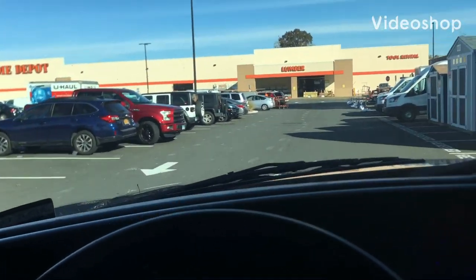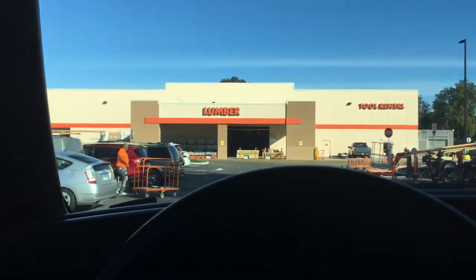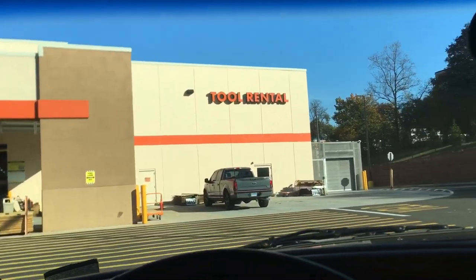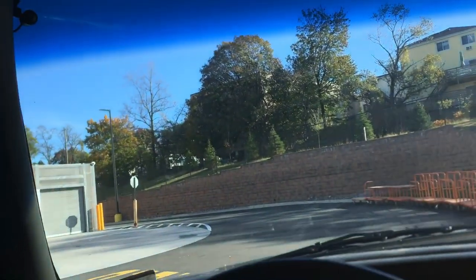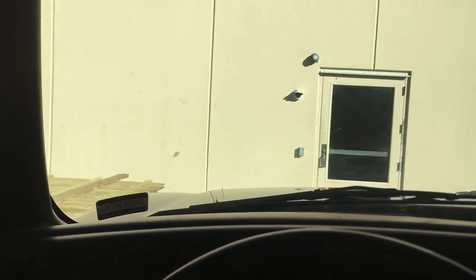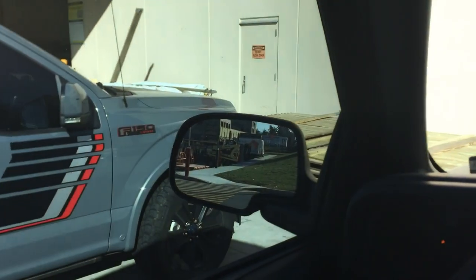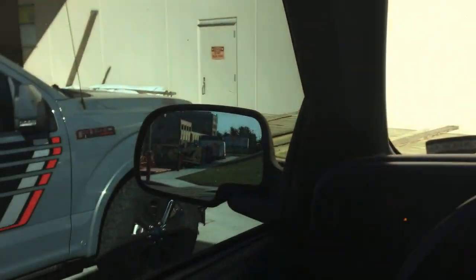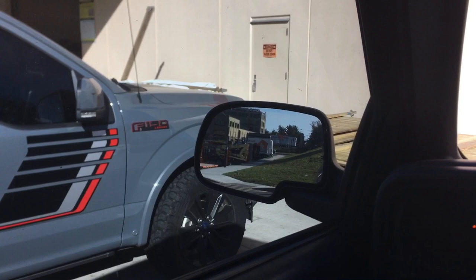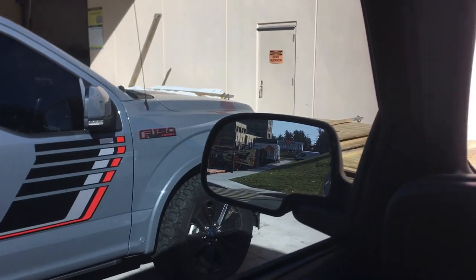Alright, here we go — hitting the good old-fashioned Home Depot. Today's job is a soft roof cleaning, or a wash, whatever you want to call it. If you have any mildew, moss, buildup, or black streaks on your shingles, this is how you clean it. Whatever you do, never use a power washer on your roof — it will strip the granules and reduce the lifetime of the shingle by at least 10 to 15 years.